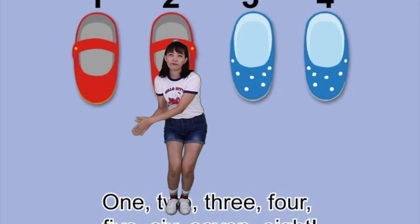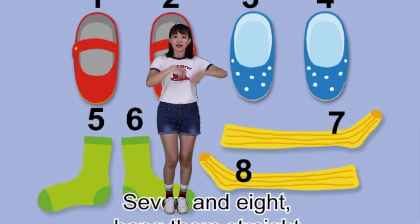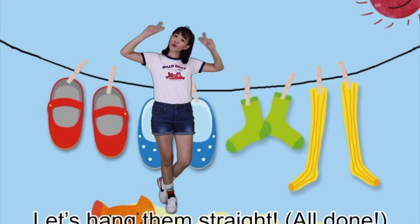1, 2, 3, 4, 5, 6, 7, 8 — 7 and 8, hang them straight. Let's hang them straight. All done!